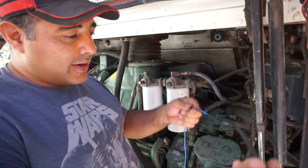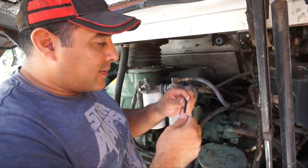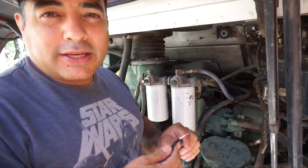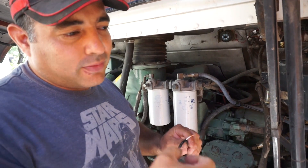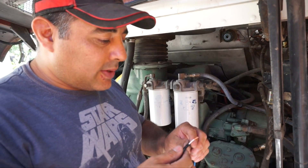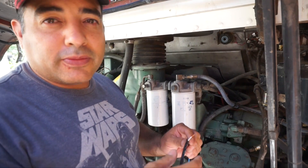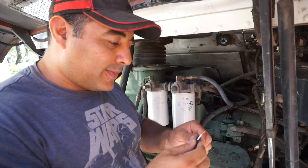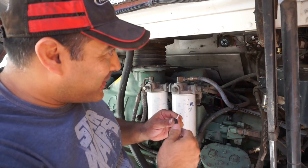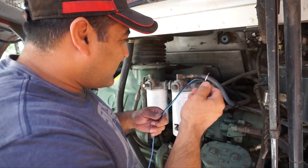We wired up our connection and decided to solder the one in the back. If we solder it, we know it'll be a good connection, and we can put heat shrink tubing over it to make it weatherproof out here. So we're going to attempt to solder this one way up in there. Let's see how it goes.